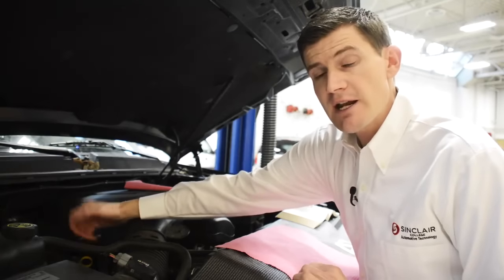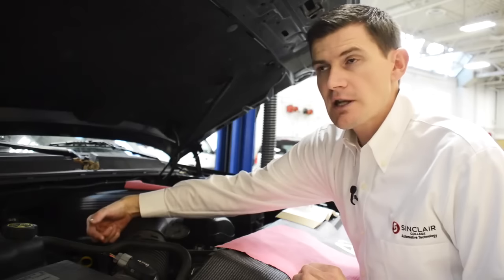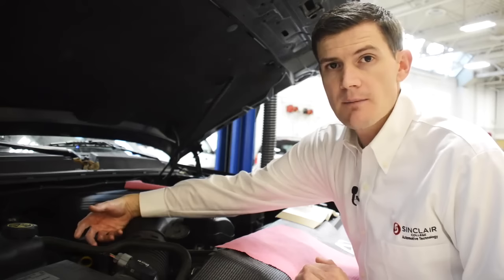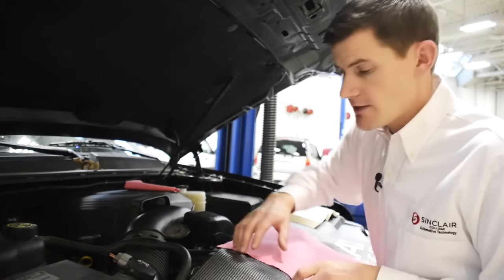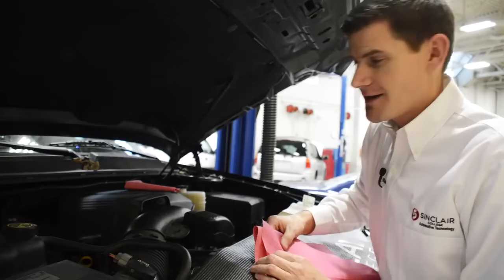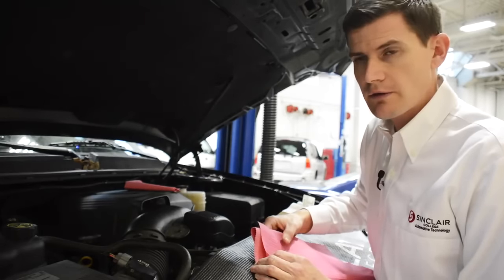One thing to make sure: anytime you're checking the engine oil, the engine should always be in the off position. It's a good idea on some cars to let it sit for just a few minutes to let the oil settle to the bottom of the oil pan. So after you shut the vehicle off, get ready to pull that dipstick out. Before you proceed, grab a paper towel — at the gas station they'll have a towel available for you to go ahead and check that oil.